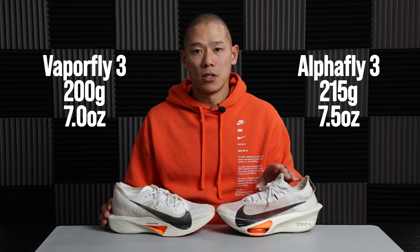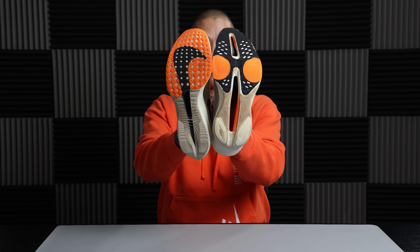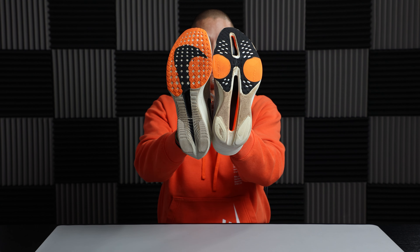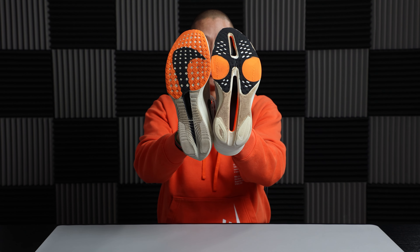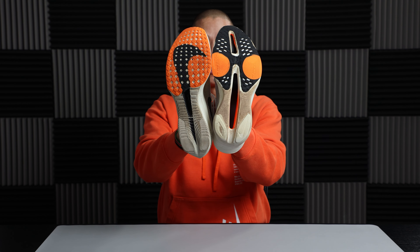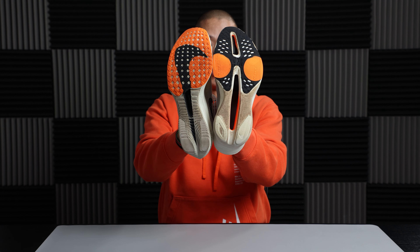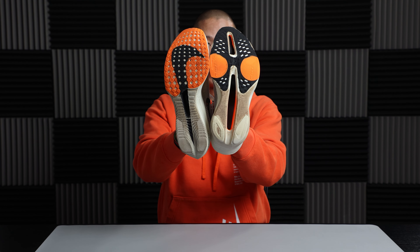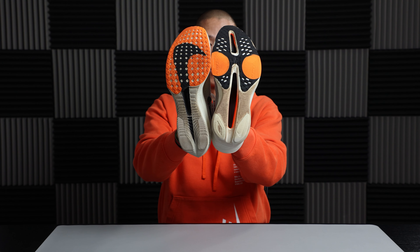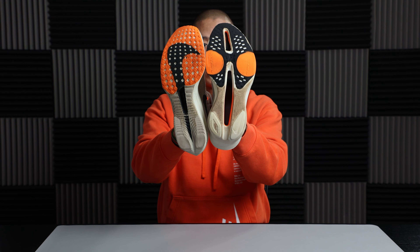Both shoes have a few hundred miles on them. There's pretty good outsole coverage on the forefoot with a modified waffle pattern holding up well. Both have an exposed ZoomX midsole that contacts the ground in the midfoot — there's some visible scuffing on the Vaporfly, while the Alphafly 3 is holding up very well past 400 miles. Small rubber patches in the heel are also holding up fine, so outsole durability isn't a big concern for either shoe.